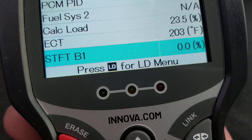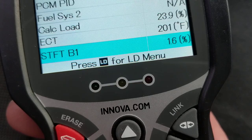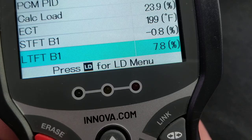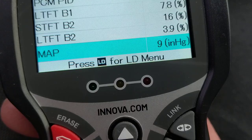Now what you're looking at relates to oxygen sensors — it's called short-term fuel trim for B1 and B2, which is bank one and bank two. We'll go over that in more detail later, but I just want to show you the data it provides. Long-term fuel trim for bank one is shown as a percentage — it should be close to zero — and the same for bank two.